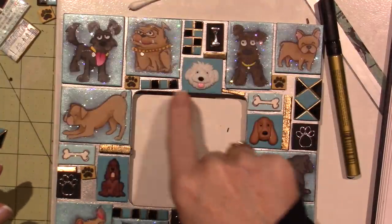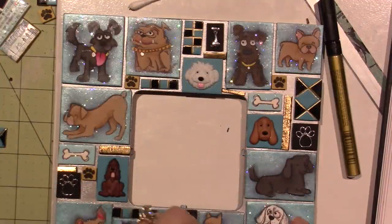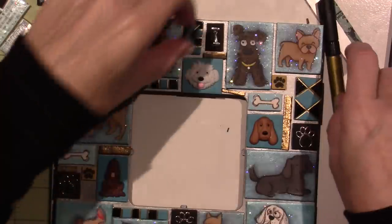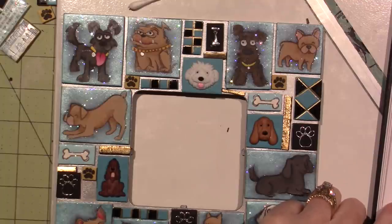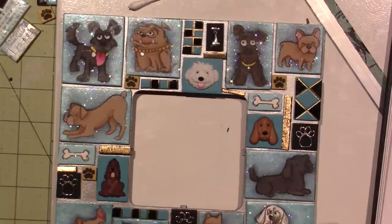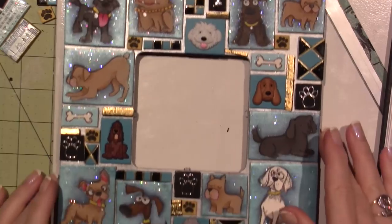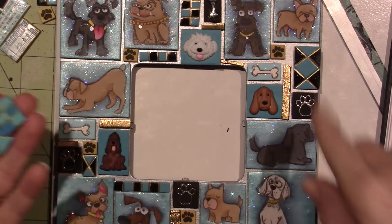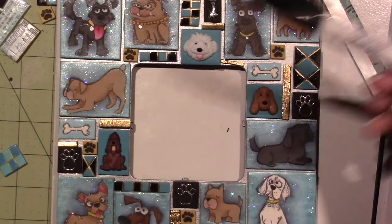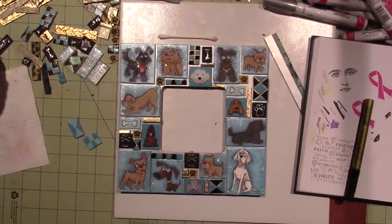I put the black on the opposite end because this has black already — I have to glue all these. It looks like I missed one of the lines, I didn't go this way. And that's it! I hope you'll like it. I decided to add the black and I'm glad I did it with this oil-based Sharpie. All right you guys, thanks for watching!